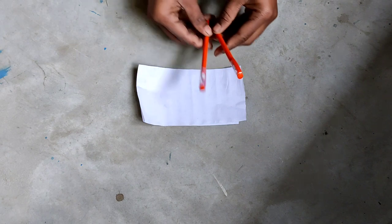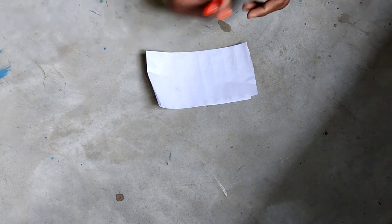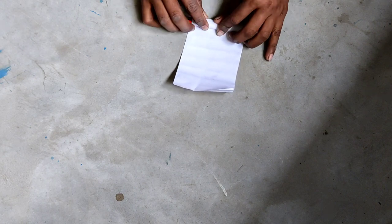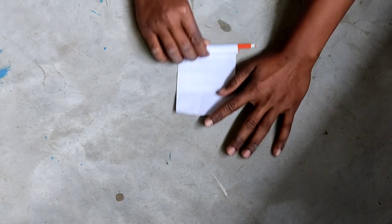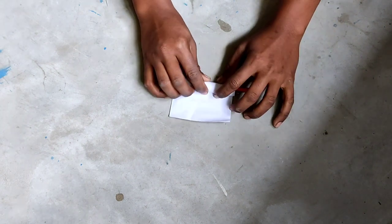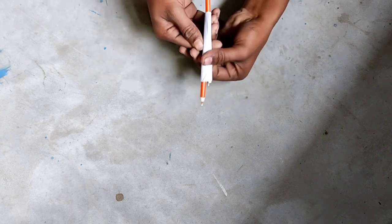You can see two paints and one paper. So what will happen? This will be a good magic. I will take a paper and put the paper, and tightly make it.